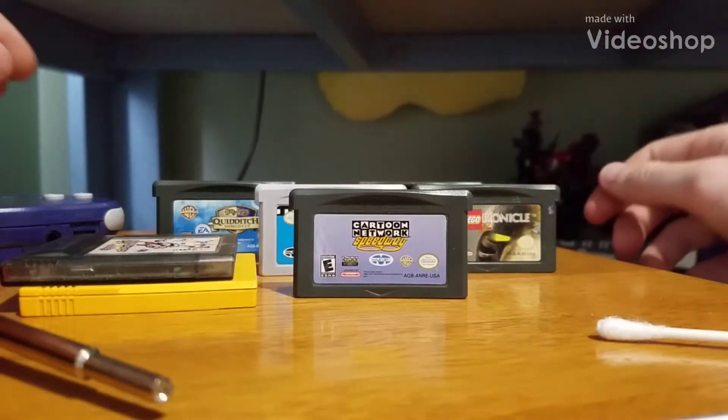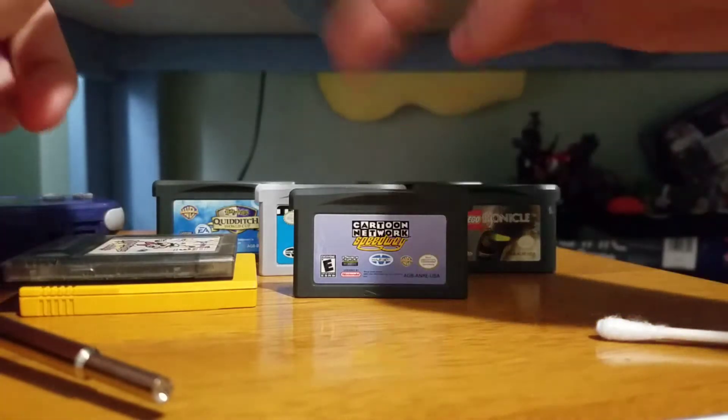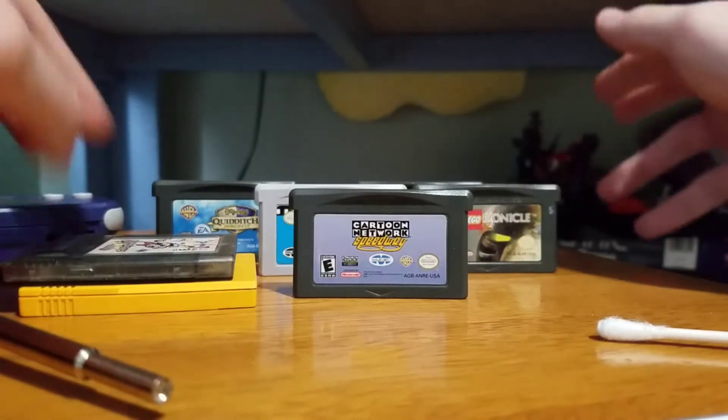Hey everyone, TailscrewNinja here. Today I'm going to show you how to clean Game Boy Advance games that do not work. These are a few games I got at a place called Core Gaming. It's in Salem, New Hampshire. It's a pretty awesome store — they have retro games.